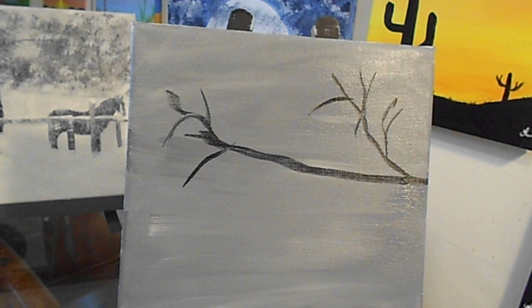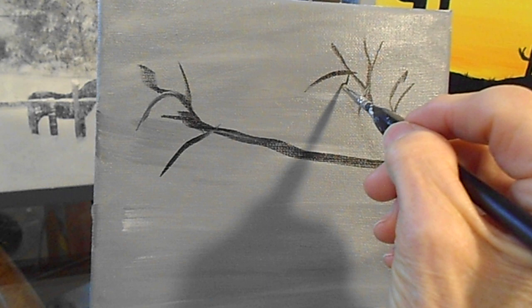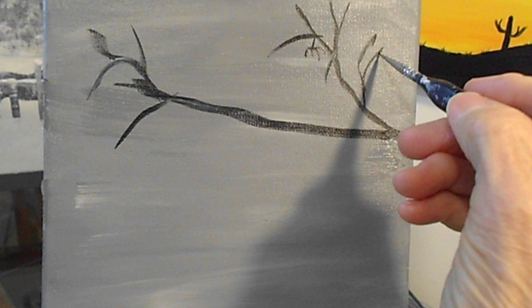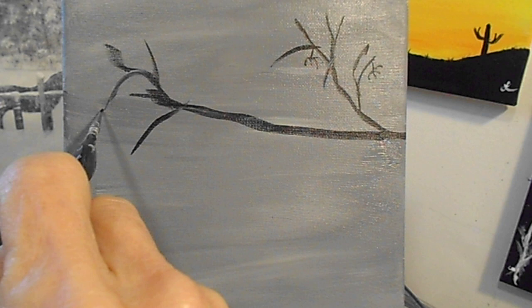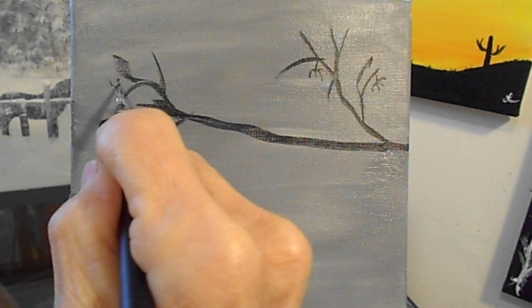Now we're going to come in with a liner brush. We're going to roll that and come in and make some small branches — that's where the berries are going to be at the very end. Right at the very end are going to be our red berries. I'm going to use the angular brush and put some berries up in there. We'll have the red berries coming right off of there.